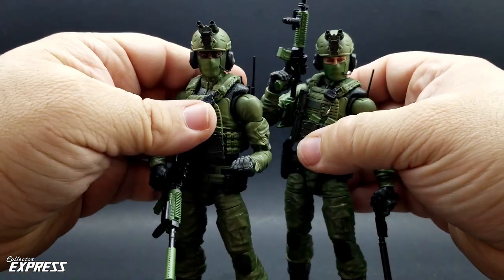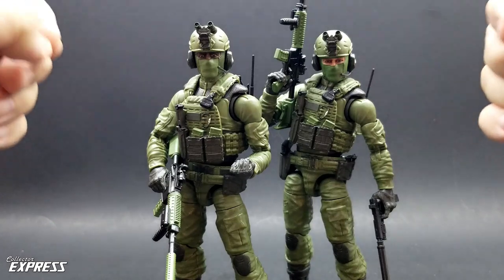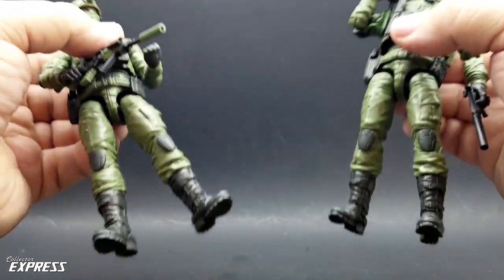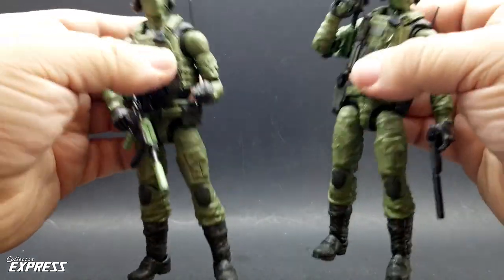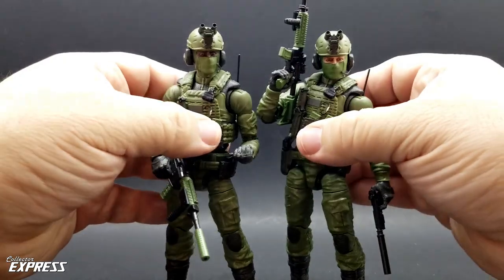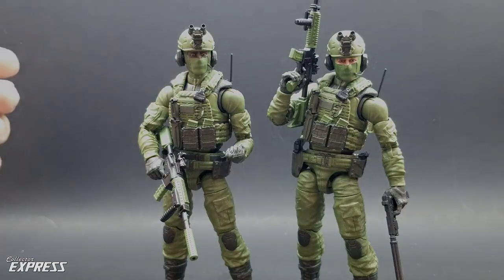These are a great addition to my shelf. If you're looking for Valiverse stuff, you can find them on Valiverse's website, Big Bad Toy Store, Dark Side Toys, and several other online retailers. I think Dark Side actually has a desert camo exclusive coming out for them. If you like military figures and you like troop building, get these — they're awesome. Thank you for taking the time to watch the video, like, share, comment, subscribe, and I'll catch you all next time.